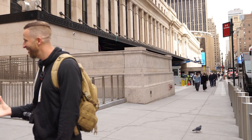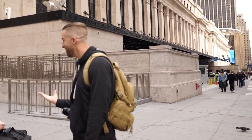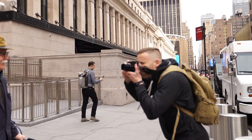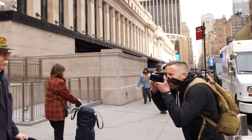Tip number 5 is all about the approach. Excuse me, how's it going? My name's Derek, I'm a street photographer. I love your style — I take pictures of style on the street. Do you mind if I grab a portrait of you? [Subject agrees.] Thank you. You're welcome, have a wonderful day.